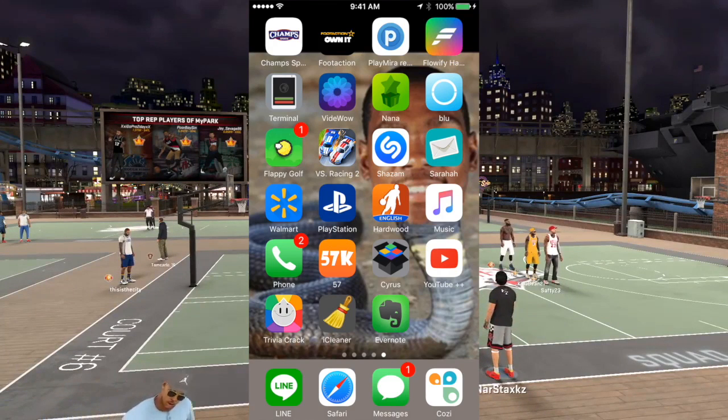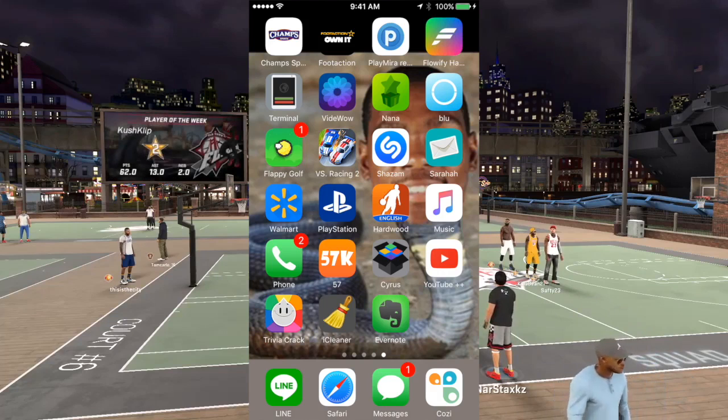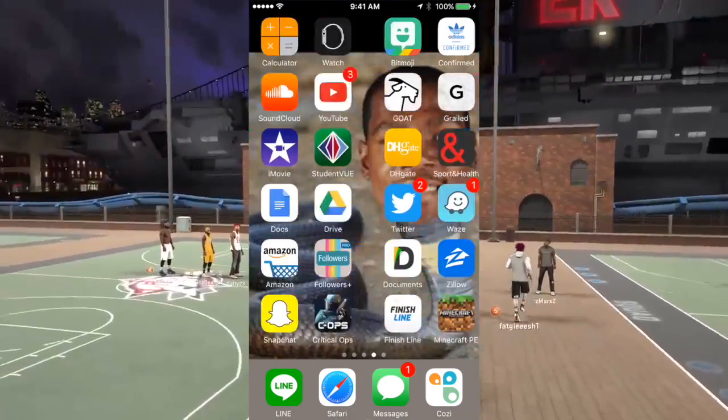Hello guys, today I'm going to be showing you how to do a verified Instagram. My Instagram is verified, I have 49,000 followers or something like that, and yes, this is how you do it.